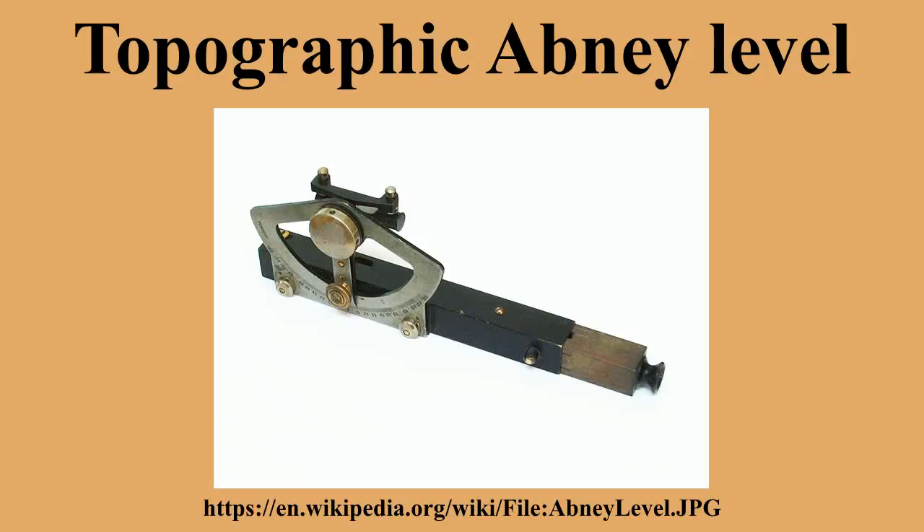Because the level is typically held at the surveyor's eye height, it is common to use the face of a second surveyor of similar height as a target. If the second surveyor is not the same height, the approximate location of eye height must be noted. Mounting a face-size target at eye height on a level staff may be more accurate, because most Abney levels do not contain a telescope. Direct reading from a level staff is only possible at short range, although it is possible to make special staffs that can be read at a distance without magnification.